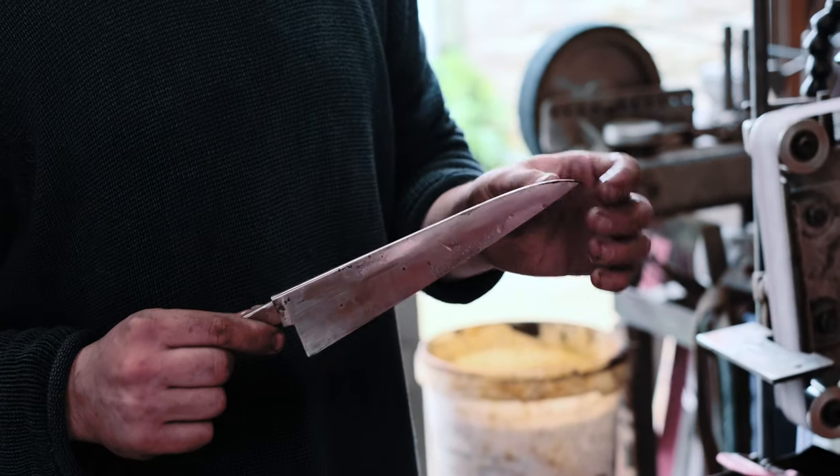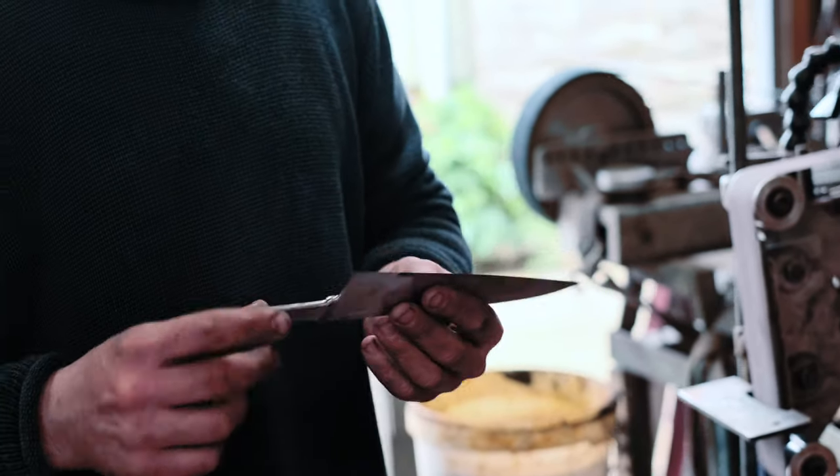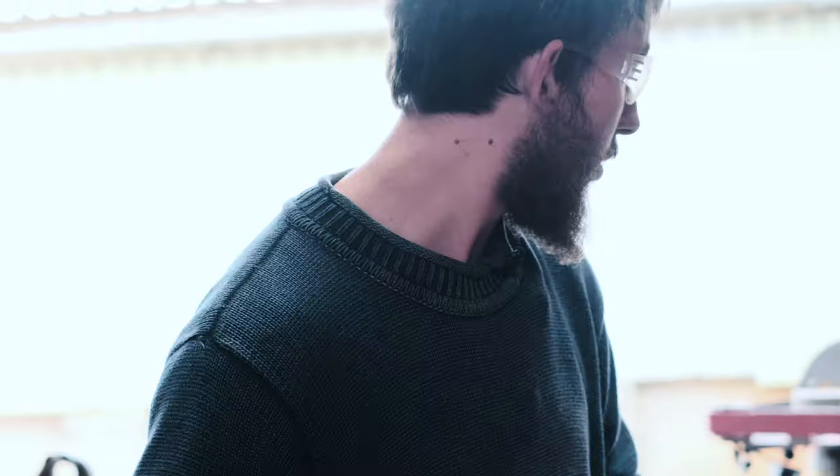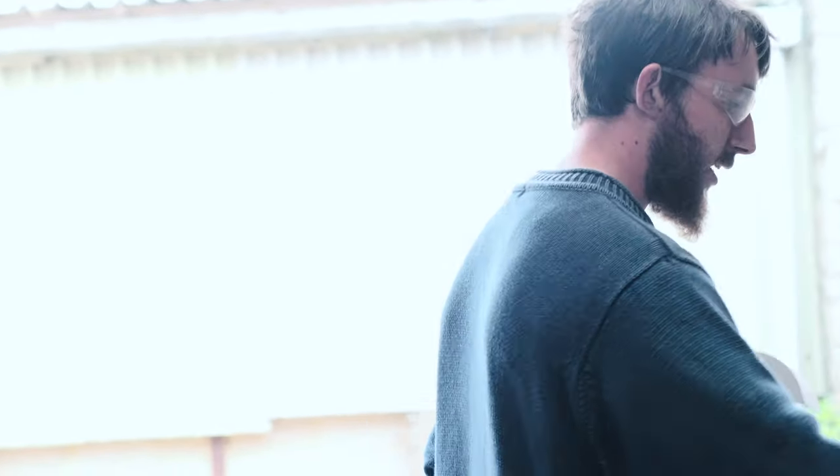That's rounded off the spine all the way down to the tip. I already rounded off the choil — forgot to get that one on camera unfortunately — and polished that up. So now I'll just jump over to a blue Scotch-Brite belt to put a little bit of a smooth polish on this.